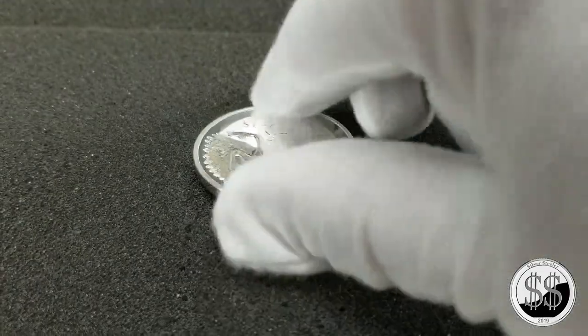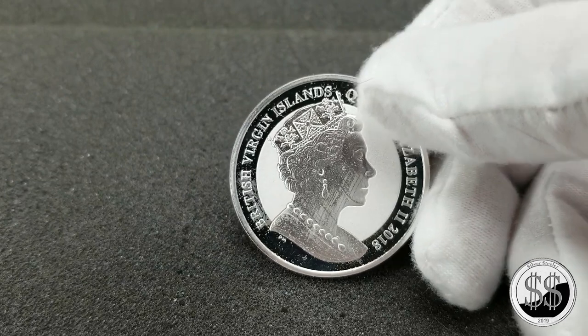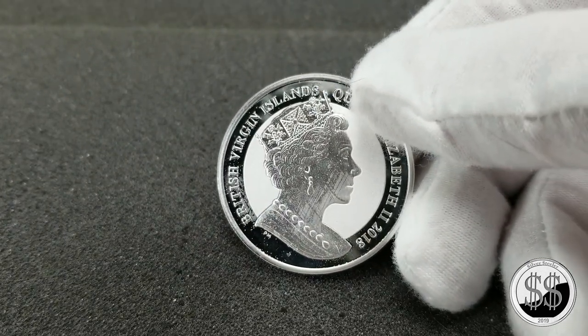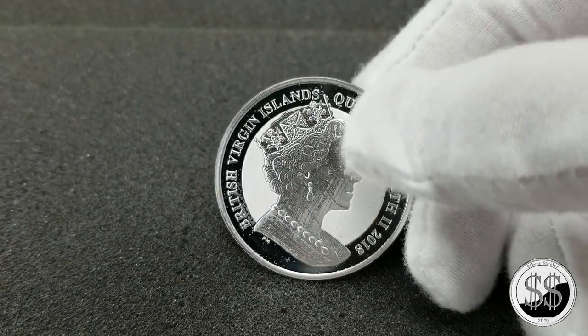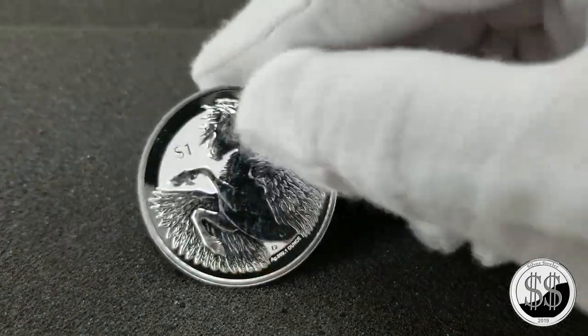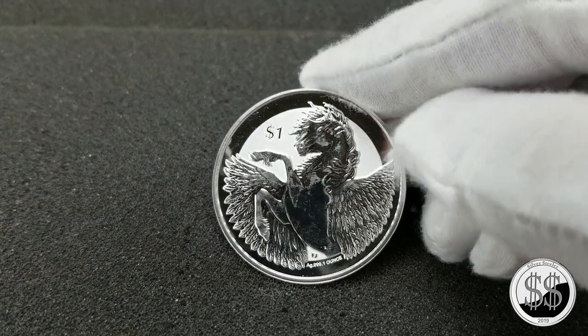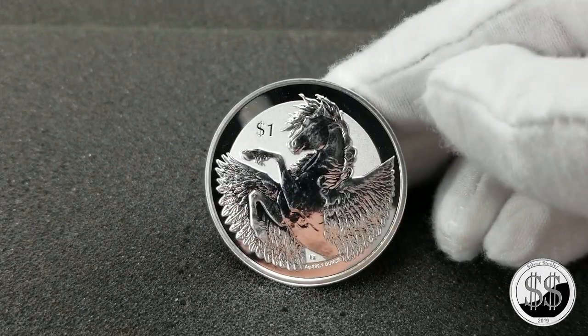Queen Elizabeth is on the other side, but the big draw to this coin is definitely the design — just a lot of detail. It's one of our favorites in our collection.